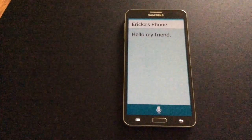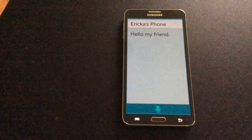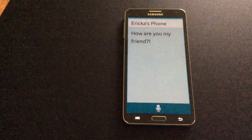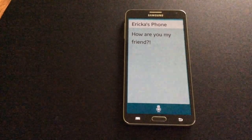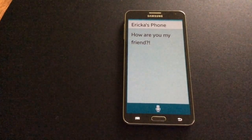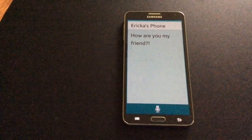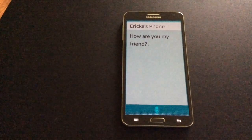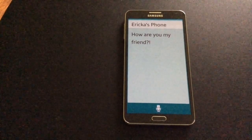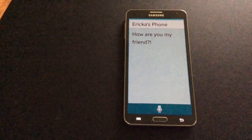What's your message to Erica's phone? How are you my friend? This message will be sent to Erica's phone: 'How are you my friend?' You can update or send your message. Please say 'a text,' 'replace text,' 'send,' or 'cancel.' Send. Sending message. Reply successfully sent to Erica's phone.